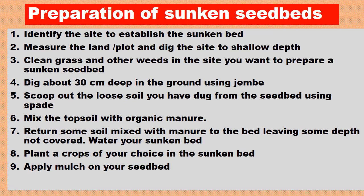Dig around 30 centimeters deep in the ground using a hoe, then scoop out the soil you have dug from the seed bed using a spade. Mix the top soil with organic manure and return some of the soil mixed with manure to the bed, leaving some depth uncovered. Then water your sunken bed, plant crops of your choice, and apply mulch on your sunken seed bed.